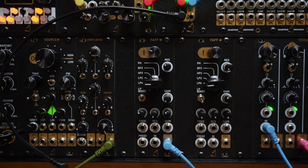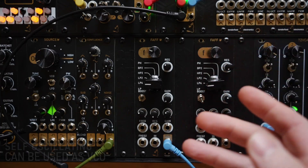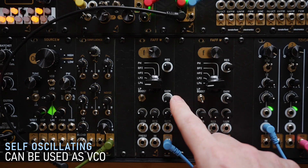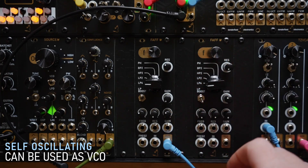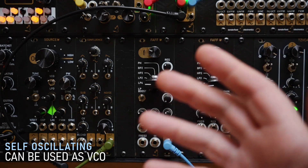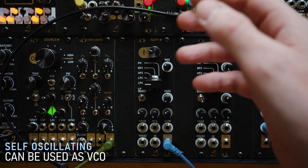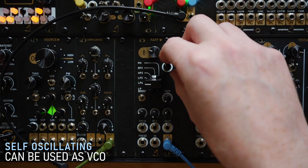Another feature of FAF is that it can self-oscillate when the resonance is turned up. Combined with the ability of the second frequency input jack to track one volt per octave and the VCA, it can be used as a pretty capable VCO or synth voice. The gain control and various filter modes allow you to sculpt the sound for different tones.